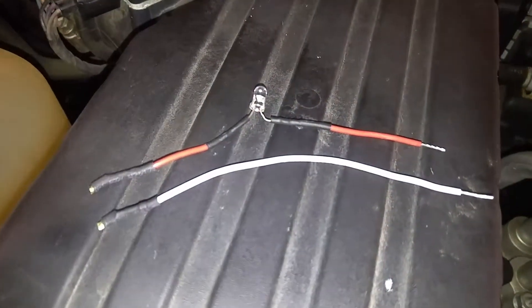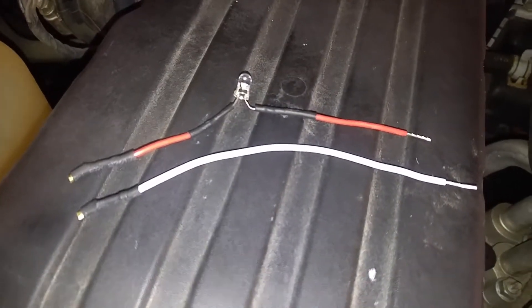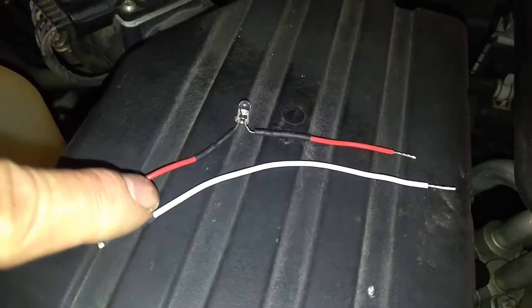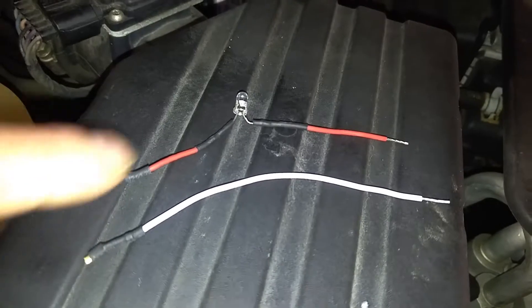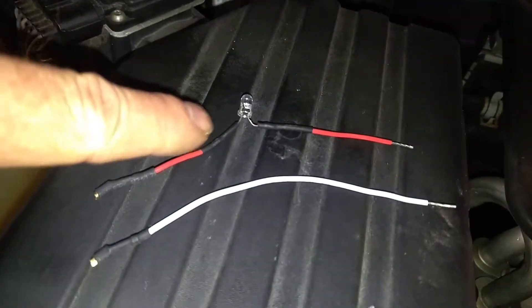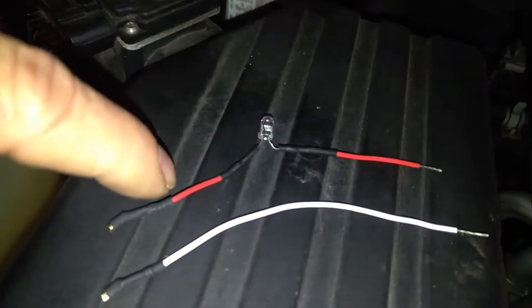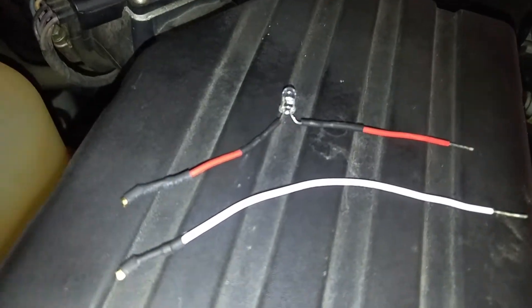These are the two testing leads. This is obviously the return lead. This is the sensor lead here, so obviously this is the plus, minus. The long lead on the LED is usually the plus, so you've got to keep track of this with a meter, or just remember that this is the socket side.